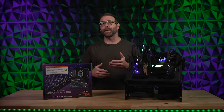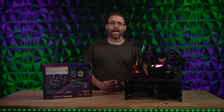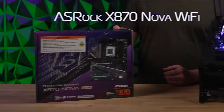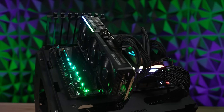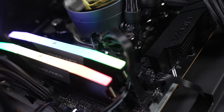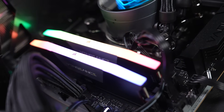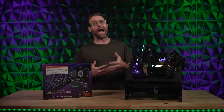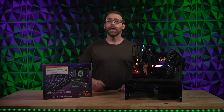Today I'm gonna be giving the humble mobo its due as I break down the incredible ASRock X870 Nova Wi-Fi. In the anatomy analogy that we like to make about PCs, your CPU is the brain, your storage is the long-term memory, your RAM is the short-term memory — but what would that make your motherboard? It's more than just a place to plug in your parts; it connects and even powers much of your PC, which would make it the nervous system.